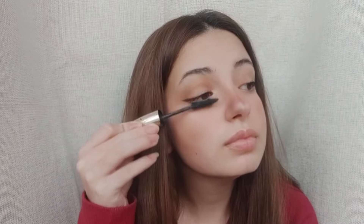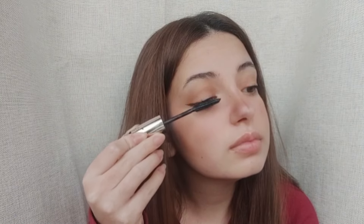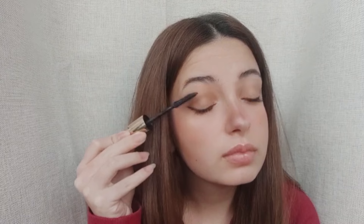Now let's talk about the pièce de résistance of any makeup look — mascara. Drawing inspiration from Meredith's MSA style, we're aiming for lashes that are bold, defined, and oh-so-fluttery. I'm using a lengthening and volumizing mascara to coat every single lash from root to tip. This not only adds drama and intensity to our eyes, but also enhances the overall allure of the look. Meredith's signature style is all about effortless elegance, so we want our lashes to be defined yet natural-looking — no clumps or spidery lashes here. I'm reaching for a volumizing mascara and, with a gentle zigzag motion, coating each lash from root to tip, ensuring they're fully coated and separated for maximum impact.